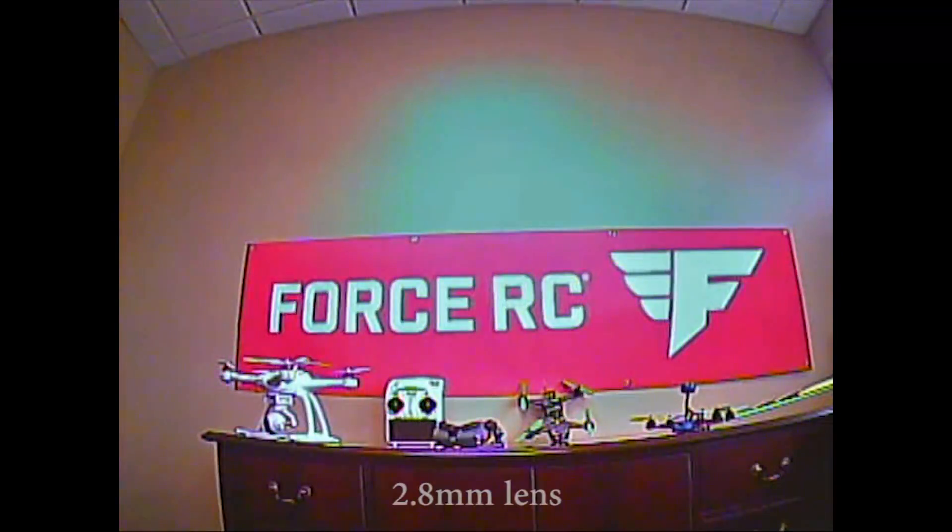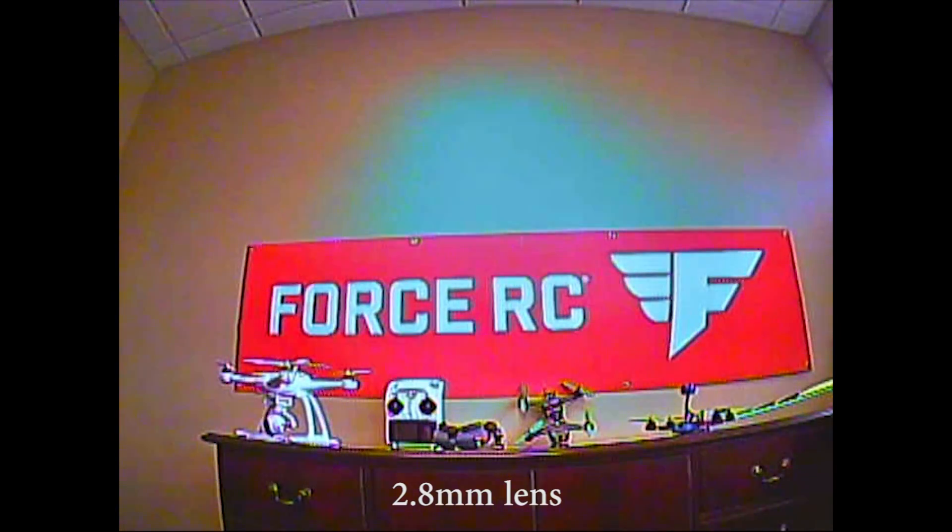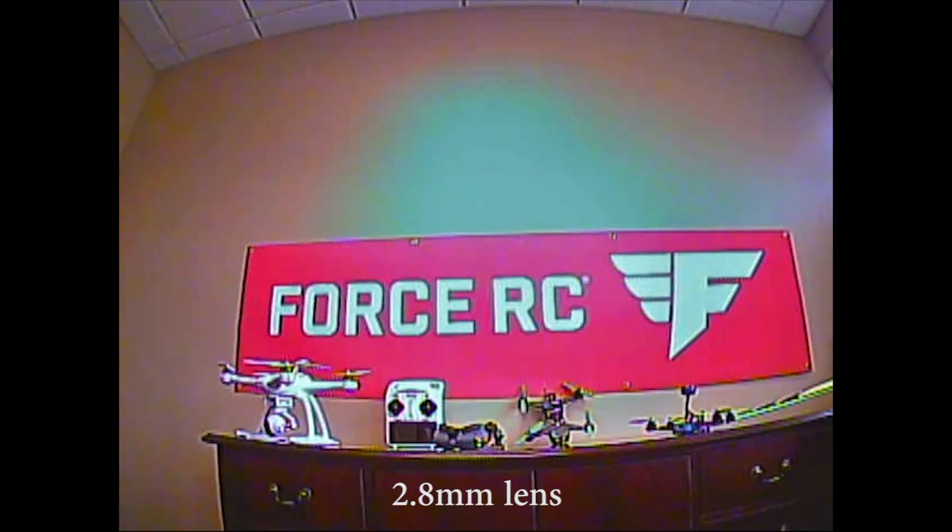What you're seeing here is the 2.8 lens. We have it facing the wall and we're using the banner there as a point of reference for the field of view. You'll notice everything seems to be in focus and nothing seems stretched with the fisheye effect that you may notice when we get to the 2.1 lens. This lens is great for the casual flyer — you get a lot more clarity and focus than you'll find with the 2.5 or 2.1, and that is the advantage of a 2.8 lens.